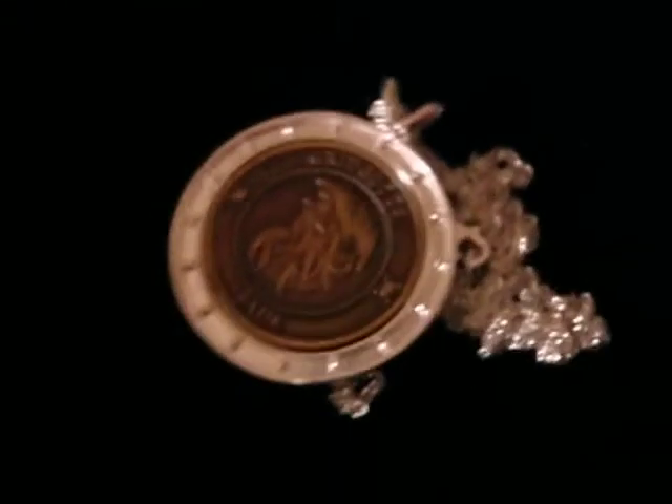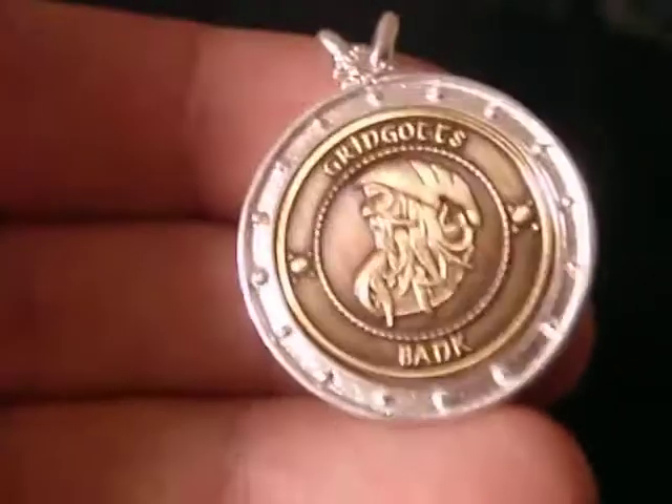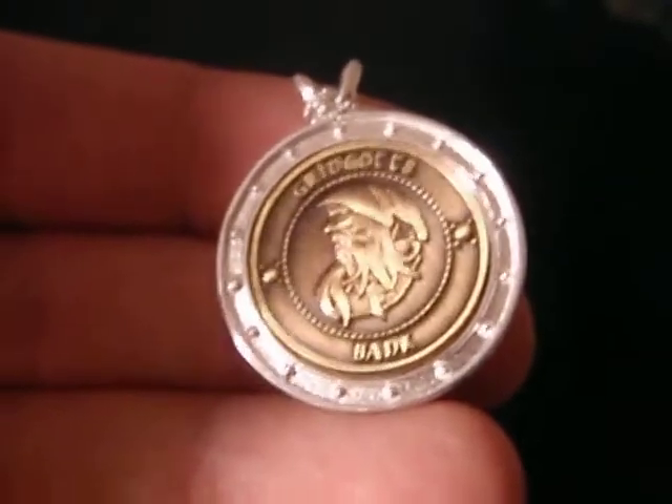The pendant itself is actually crafted in sterling silver, and the coin is actually brass-coloured metal.